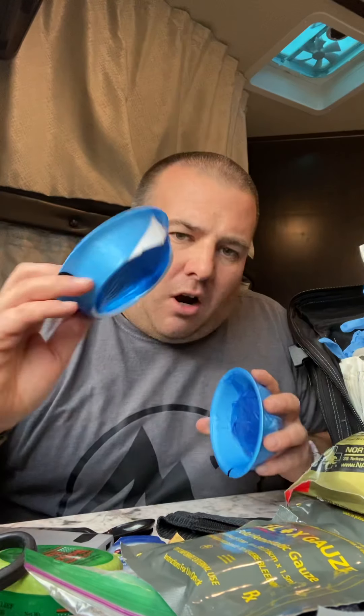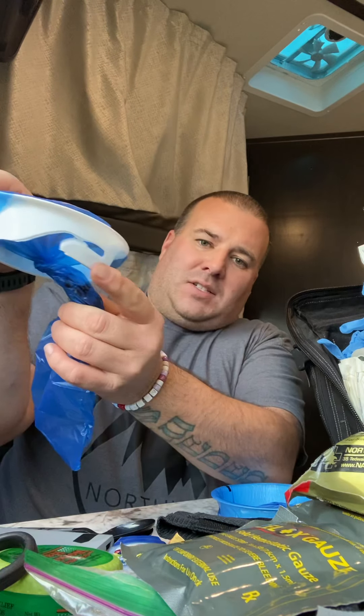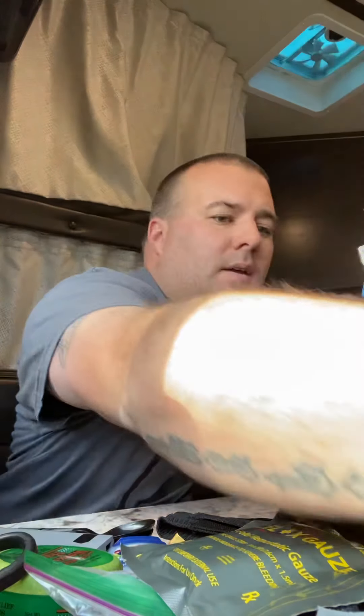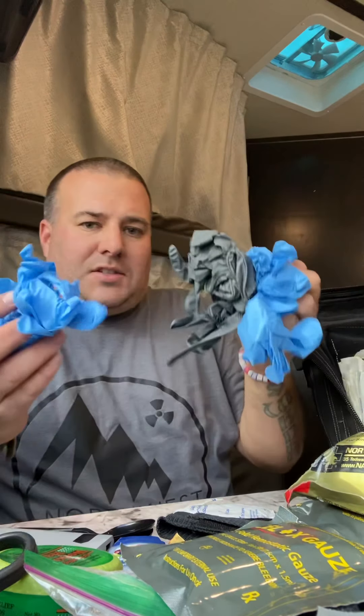Our daughter gets car sick. But if you need to go on road trips and can't find a quick bathroom, these portable urinal bags are great — they punch open, they're pretty deep, and then you just twist them shut and they've got these little plastic clips to secure it. I carry a couple of those in here.